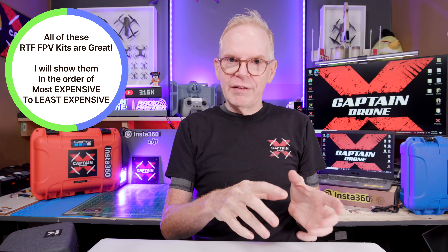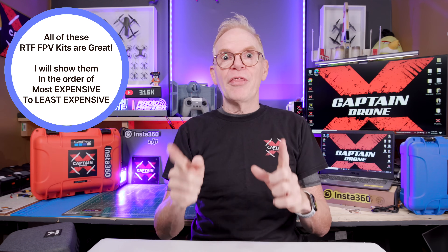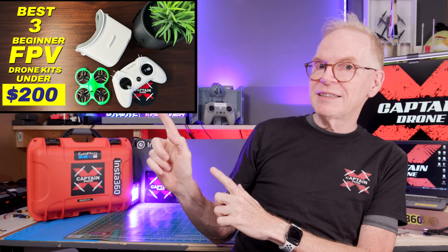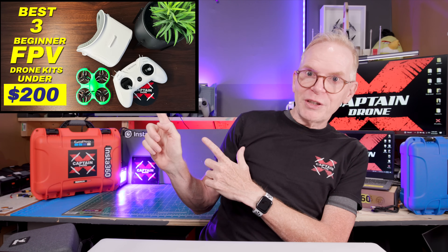All the kits are going to be placed in order of most expensive to least expensive — not best to worst, they're all the best. I'm showing you five kits and in my opinion all of them are the best. This video complements another video I created several months ago about the best FPV drone ready to fly kits for under $200 US, which is still valid. Today I'm covering kits under $300, and I'm also including a brand new FPV drone kit that came out after I made that previous video and is under $200.